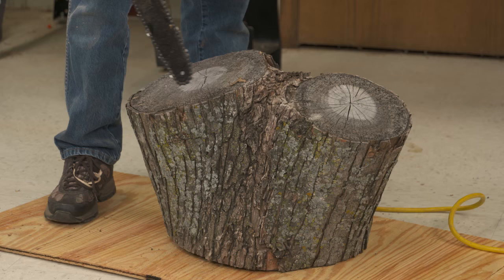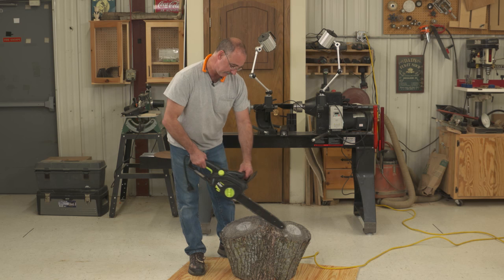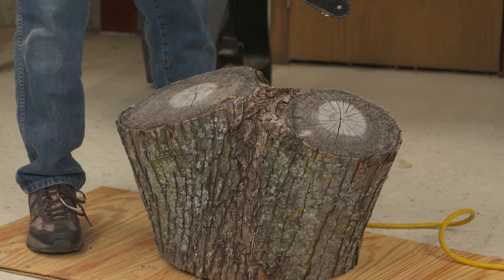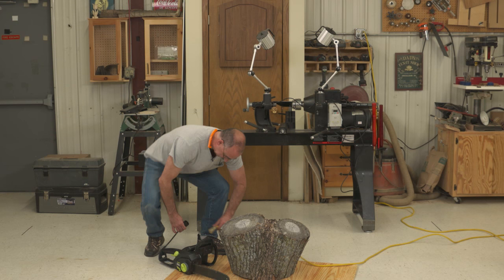Here's what I've got — this is a piece of maple crotch wood, and it would be a beautiful bowl blank, but it's too big for me to handle up onto the bandsaw right now. What I'm going to do is cut a face off of it. I've found it's best if this is fastened to a board — that gains me two things: one, it's not going to tip over while I'm cutting, and two, the chain is not going to go into my floor — it's going to cut into that sacrificial piece of plywood.